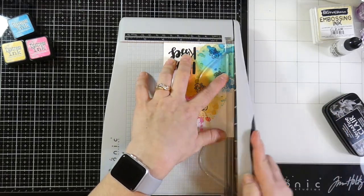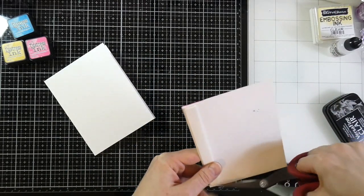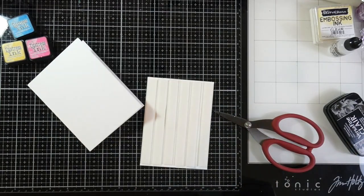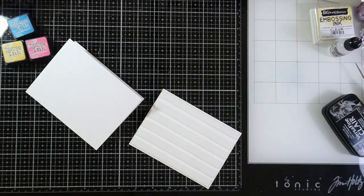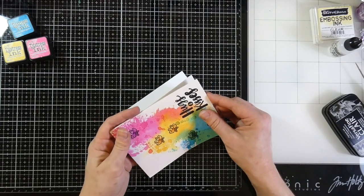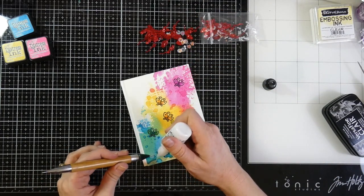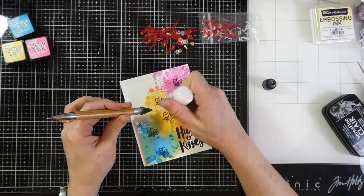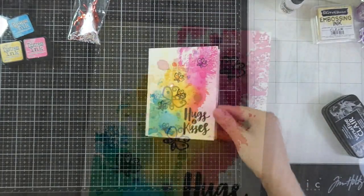I'm going to trim this to a four inch by five and a half inch panel and then cover the back of that panel with Brutus Monroe foam tape all over since this is a very flat card. I'll peel off the release paper using my paper piercer and attach this to my Not Your Mamas card base — there will be a little white edge on one side. I'm going to embellish with the clear sequins and little hearts from the kit using my Crystal Katana and Brutus Monroe craft glue, placing them just wherever I want. That finishes off card number three — love how that one turned out!